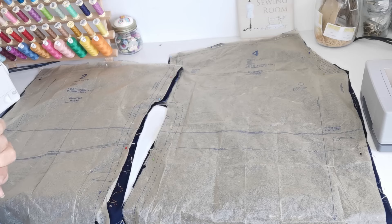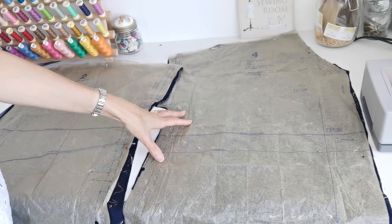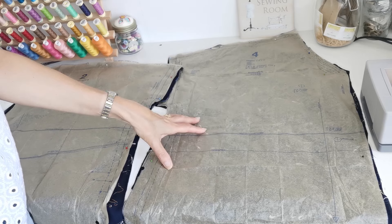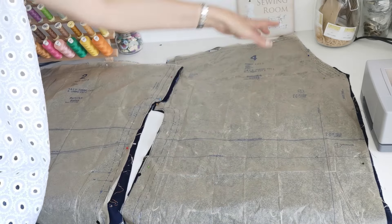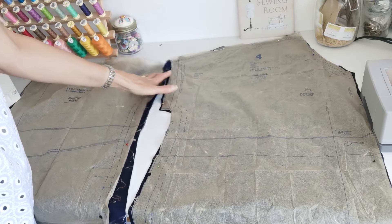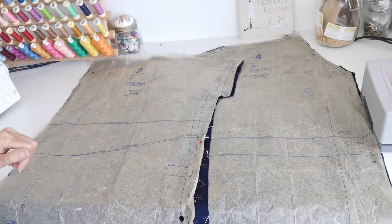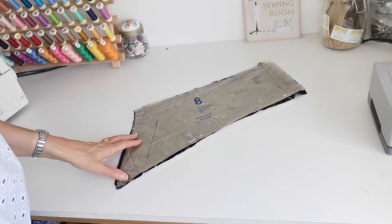Here are our pattern pieces for our top. This is your front piece for A, B, C and D — you're going to cut two pieces in fabric. If you're making version B you'll also want to cut two in lining, but we're making version C so two in fabric. This is your straight grain; you can lengthen or shorten here. Make a note of your markings, circles, notches, and your V neckline. Then we have the back piece — again cut two pieces. This is your centre back point, straight grain, lengthen or shorten here. We also have the yoke back for version C — make a note of your notches.